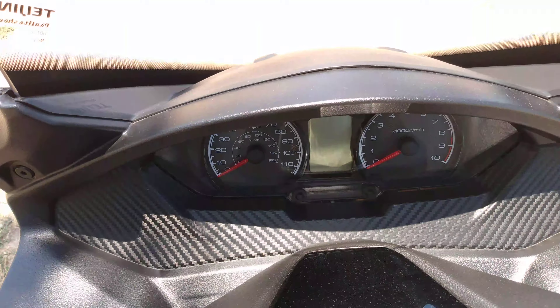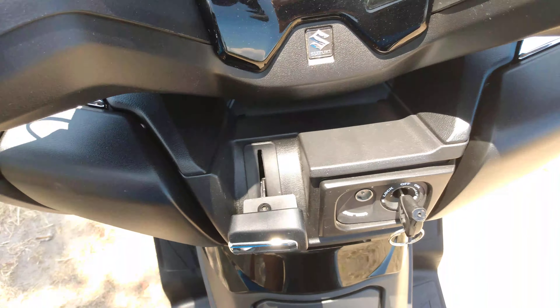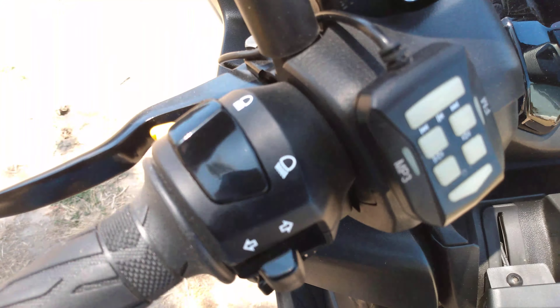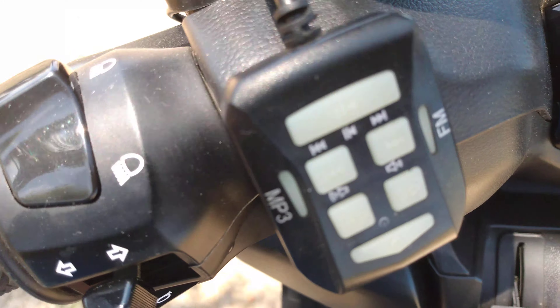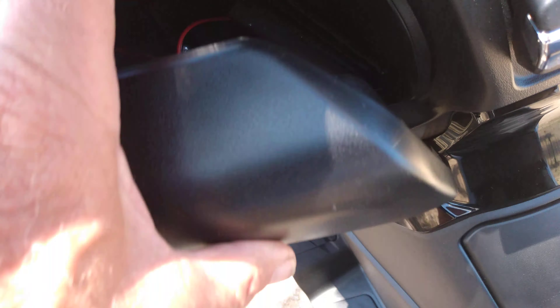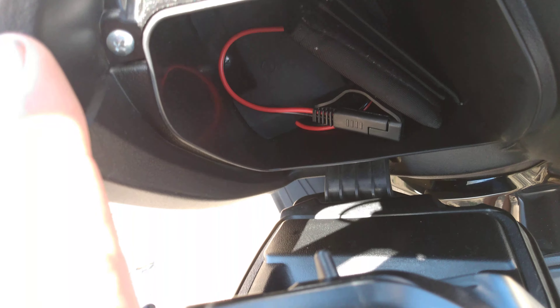This is the dash — they have changed it to the new style. This is the new style parking brake. Over here we have the remote control for the Hawk stereo system.